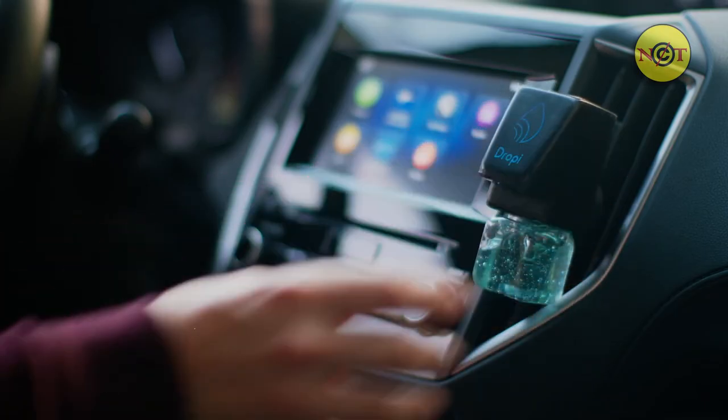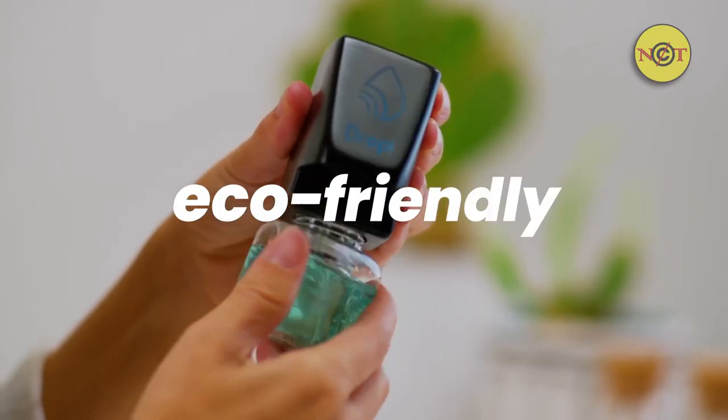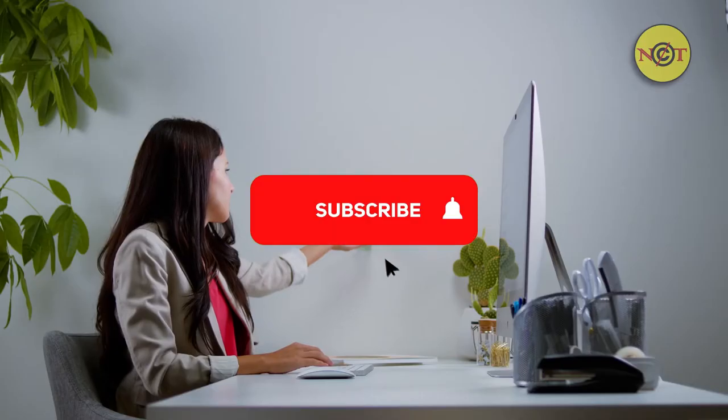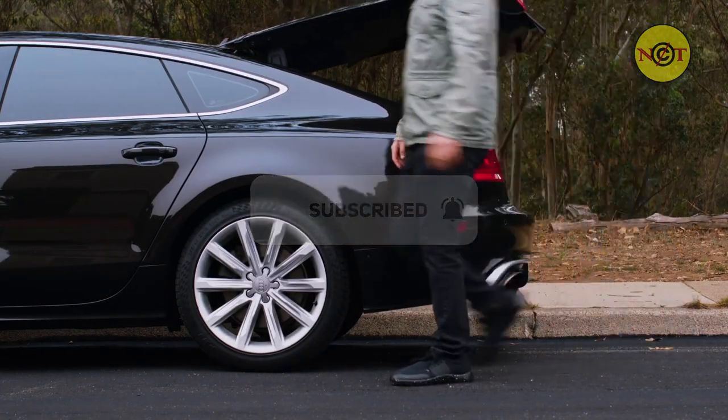Droppy is easy to move around, it takes any cleaner, and it's affordable. Just fill it and place it, so people, including yourself, yes, you, can touchlessly clean their cute little disgusting hands. It even dispenses the perfect amount.